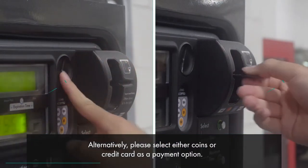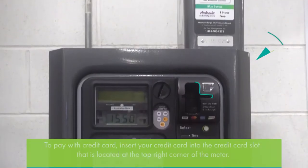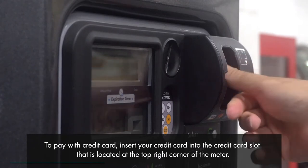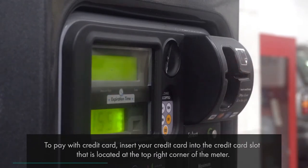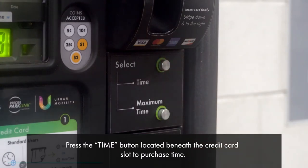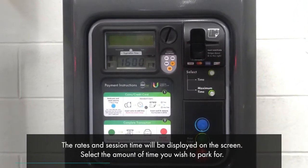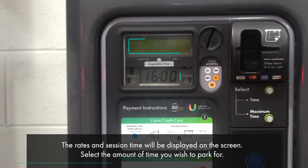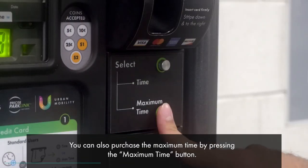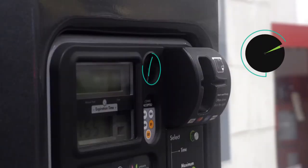Alternatively, please select either coins or credit card as a payment option. To pay with credit card, insert your credit card into the credit card slot located at the top right corner of the meter. Press the Time button located beneath the credit card slot to purchase time. The rates and session time will be displayed on the screen. Select the amount of time you wish to park for. You can also purchase the maximum time by pressing the Maximum Time button.